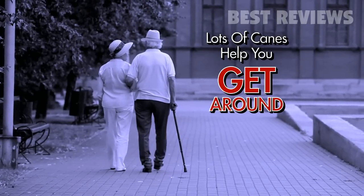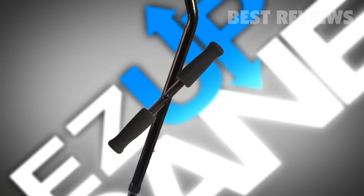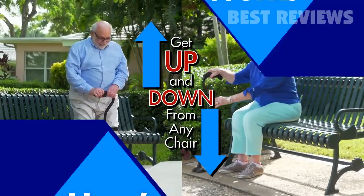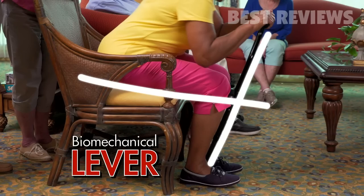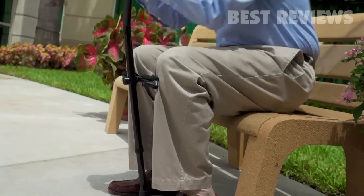Lots of canes help you get around, but what about standing up or sitting down? Introducing the amazing Easy Up Cane. The Easy Up Cane allows you to easily get up and down from any chair. The patented knee bar locks into place — just pull the handle towards your chest and the cane becomes a biomechanical lever. And just like that, it's Easy Up. It's a real innovation.